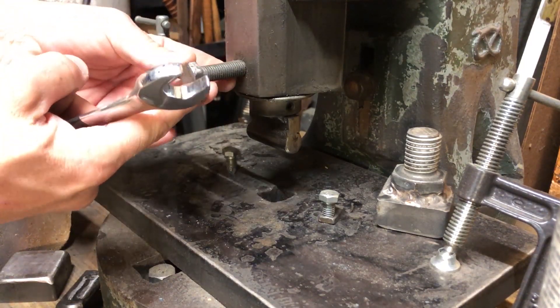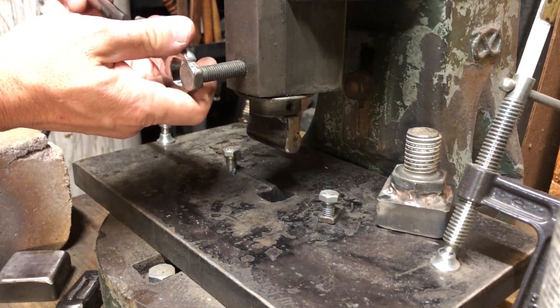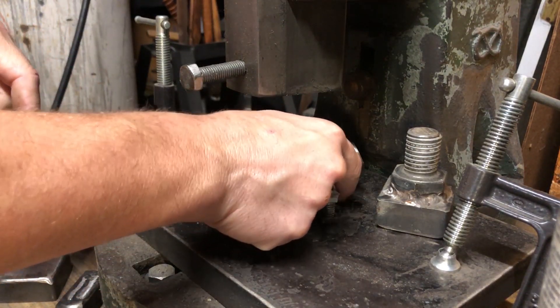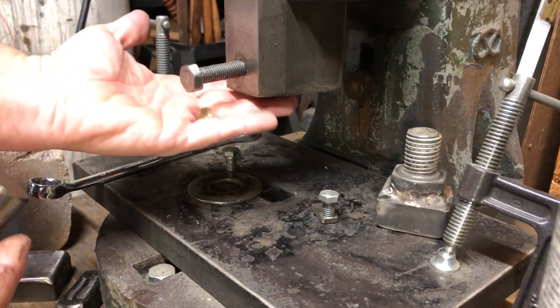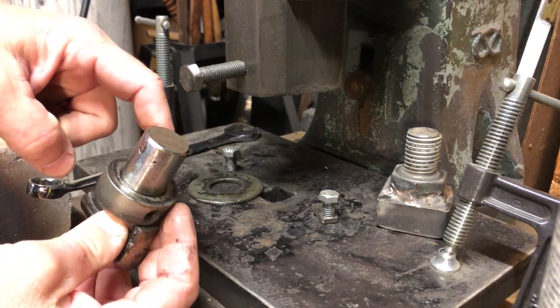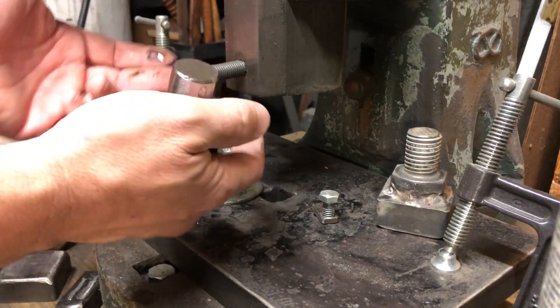This bolt right here is what holds the tooling into the ram. If I loosen this bolt, that top tool should just fall right out — and there's a washer. I use that washer to spread force out along the bottom end of the ram so that I'm not pushing the collar too hard on the bottom of the ram, just to protect it.